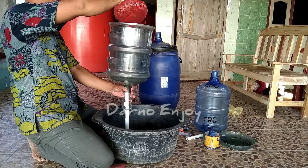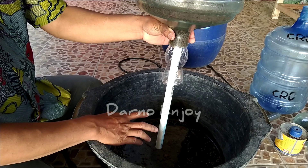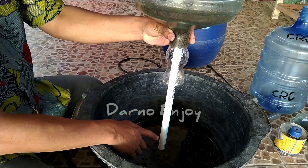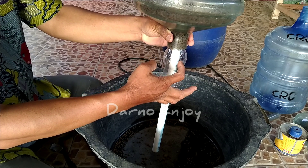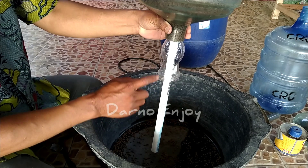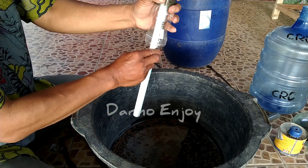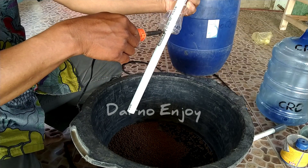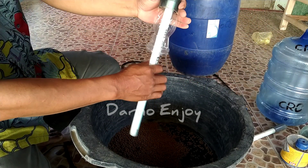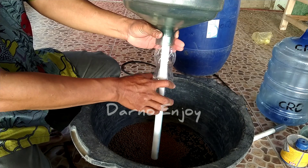Kita masukkan pakan ke dalam galon untuk menguji cara kerja alat ini. Pakan tidak akan keluar ketika pipa tidak digerakkan oleh ikan, karena pakan tertahan oleh botol ini yang berfungsi sebagai penghambat. Ketika pipa digerakkan, posisinya berubah dan pakan akan keluar. Setelah kita uji coba dan pakan sudah keluar, kita uji lagi. Selanjutnya kita solder pipa tersebut. Tujuannya agar botol tetap pada posisi di bawah saat turun ke bawah.